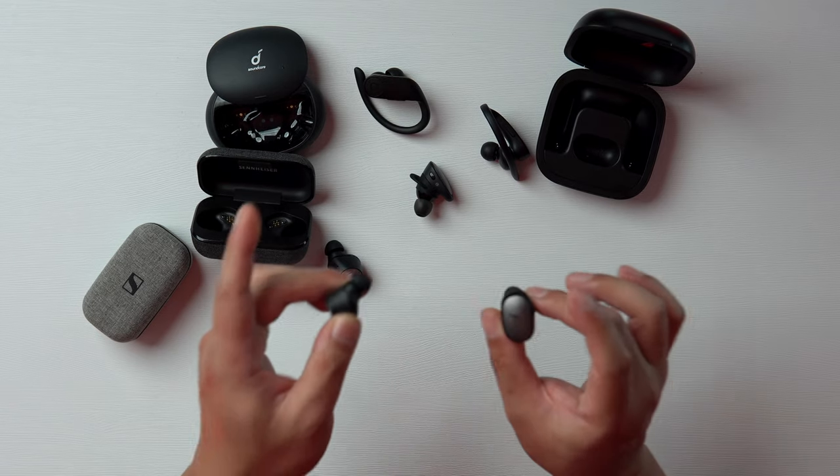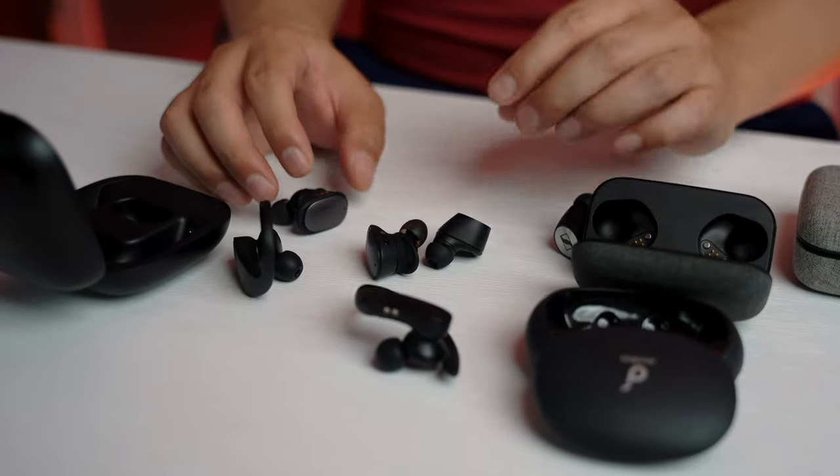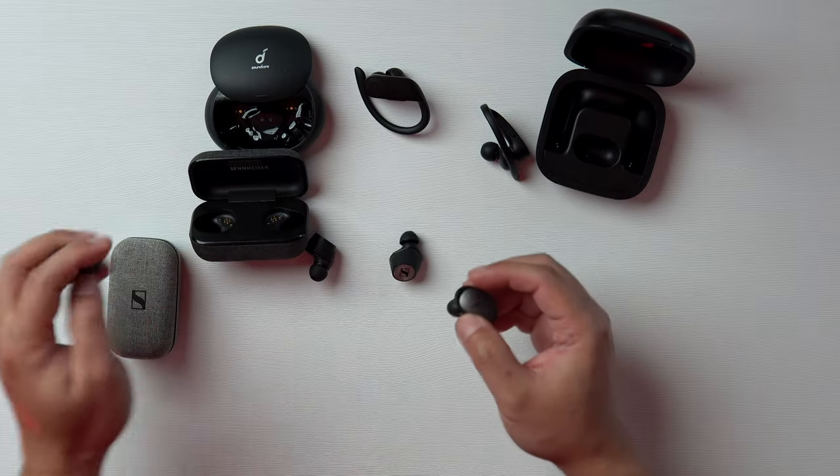Bass definition was also better on the Liberty 2 Pros, although both are very punchy. To my ears, the Liberty 2 Pro still sounds more humanistic and convincing overall, mostly due to the tonal color — and for me, that's non-negotiable. For that reason, I'm actually keeping these at the number one spot.